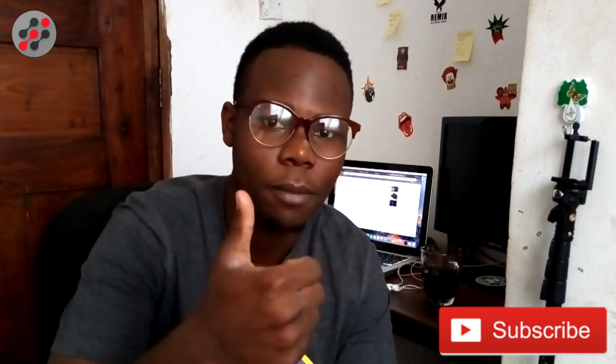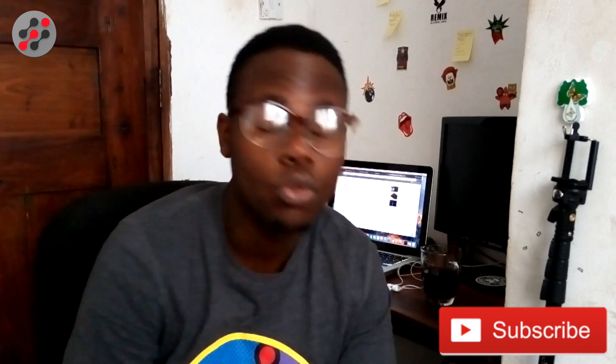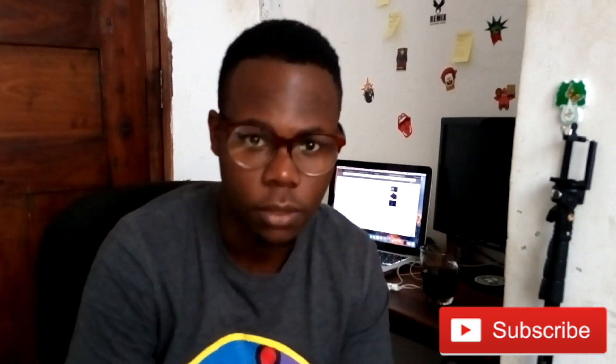Thank you guys for watching. If you found this video interesting, don't hesitate to drop a thumbs up. If not, let me know in the comments below. Don't forget to subscribe to my channel — I'll be catching you guys on the next one. Peace.